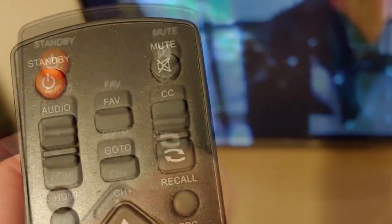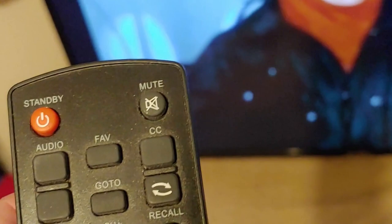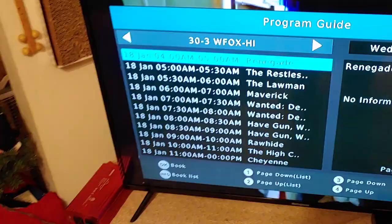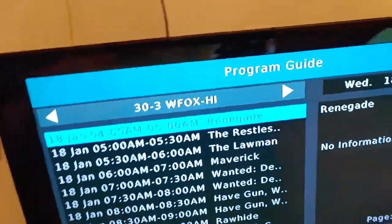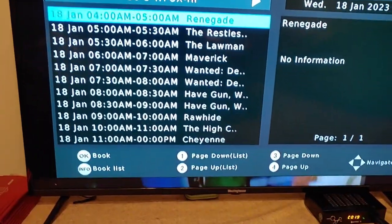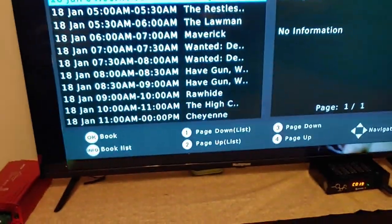It comes in pretty good — it will depend on the signals you have and how far the actual station is. So you take the little remote, click the EPG button, and it will give you the guide. There's the guide for that channel, telling you everything that's on and what we're watching now.